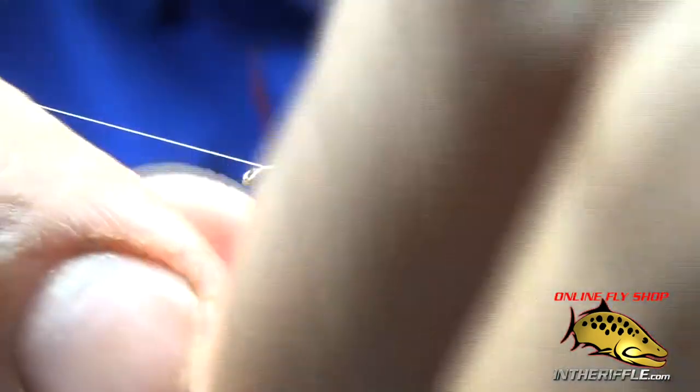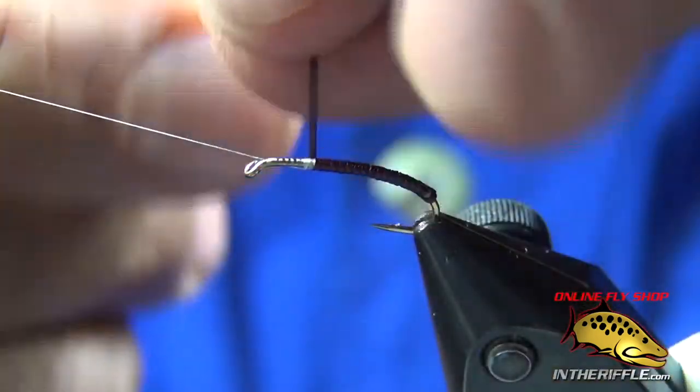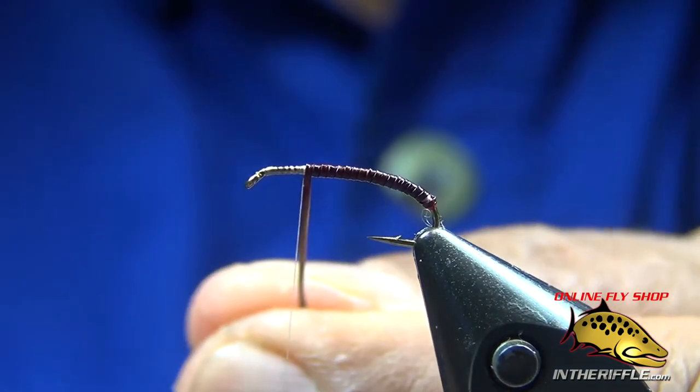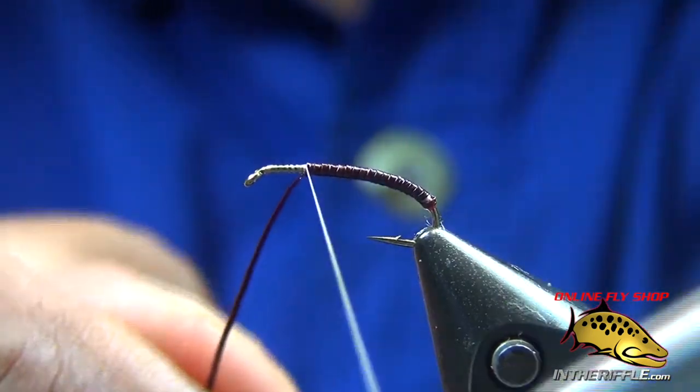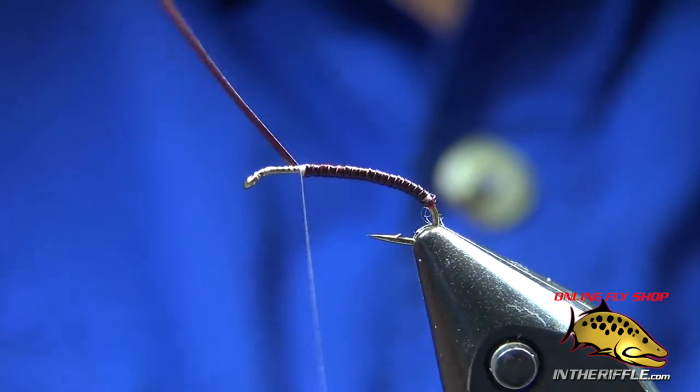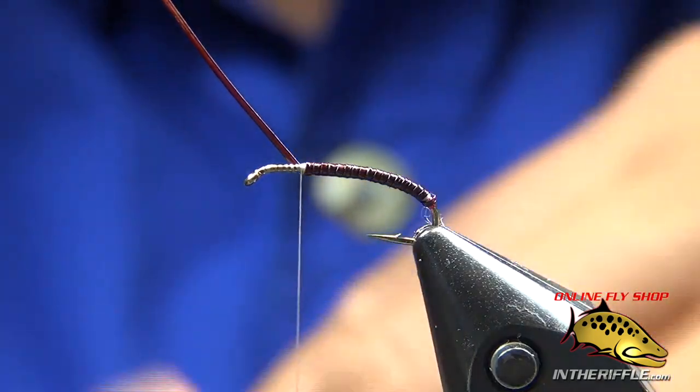It gives it a beautiful segmented body. What I do is I take Hairline's peacock eyes that have been dyed and use an eraser to just rub off the little shiny things, and use that quill that's left over.